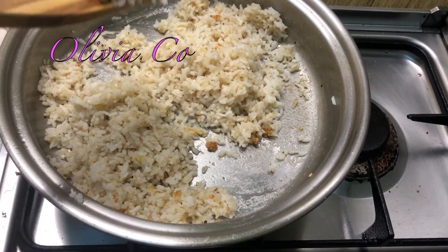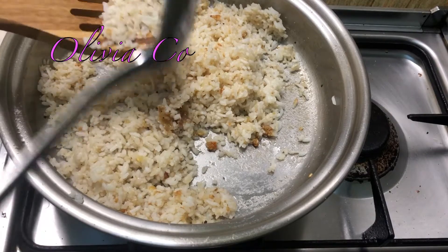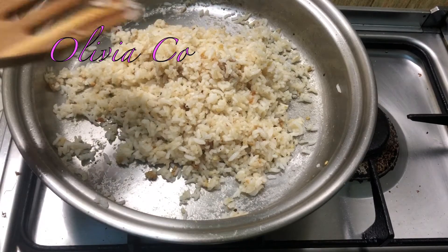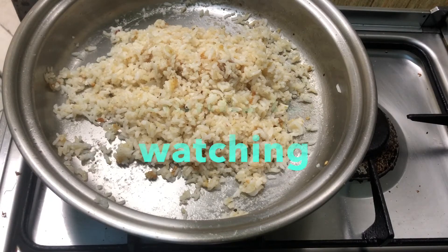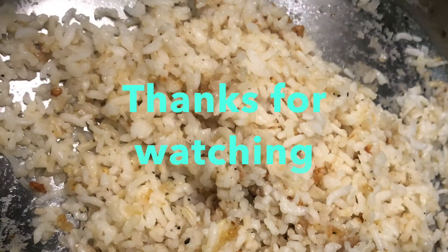Finished na. And it's ready to serve. Patuyuin muna natin, okay? That's done — wala pang five minutes. I hope you enjoyed this video and thanks for watching. See you next time. Bye.